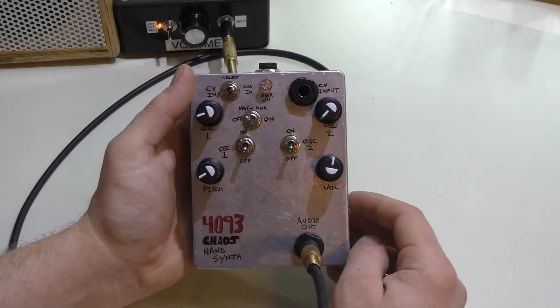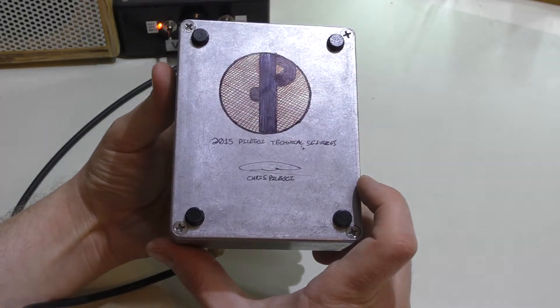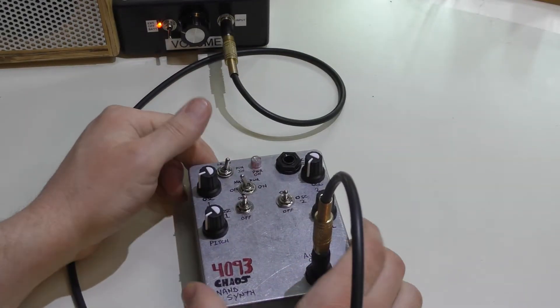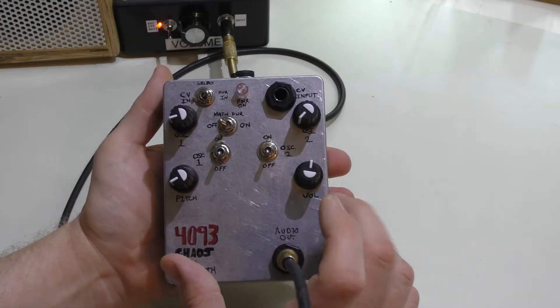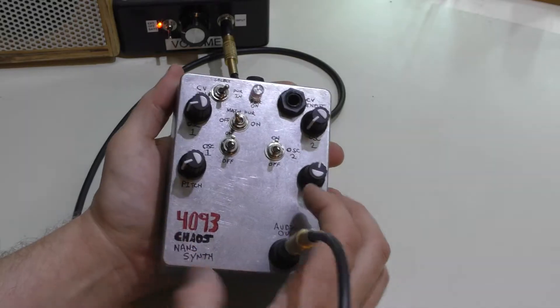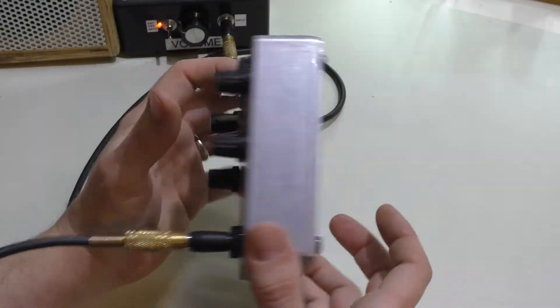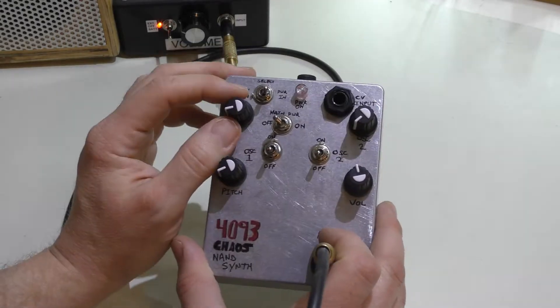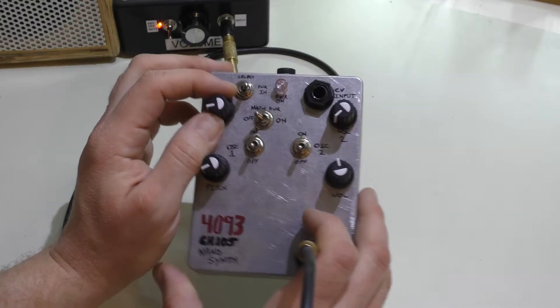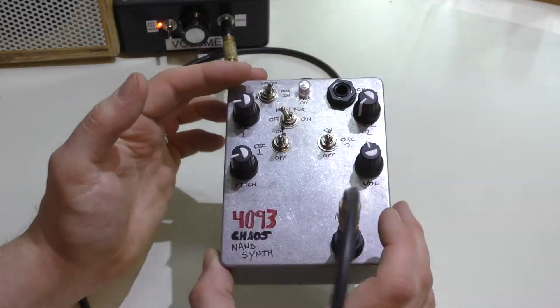Other things to note: on the back I made my logo and put some rubber feet on the bottom just to keep it from sliding around. This is your standard Hammond-style box — the kind you would use to make a stomp box out of. It's a die-cast 1590 DD or BB; I'll put a link in the description with the item number for this box.